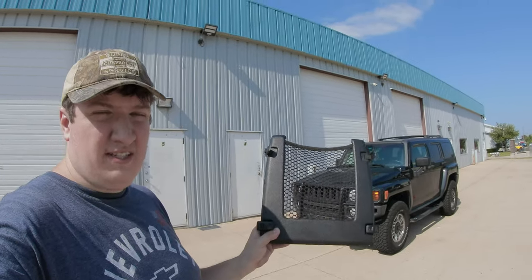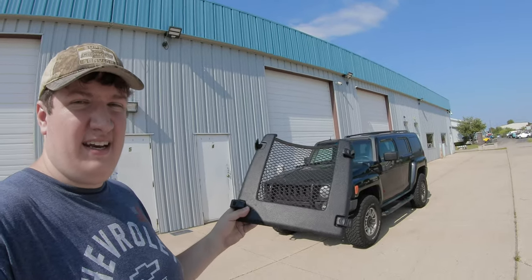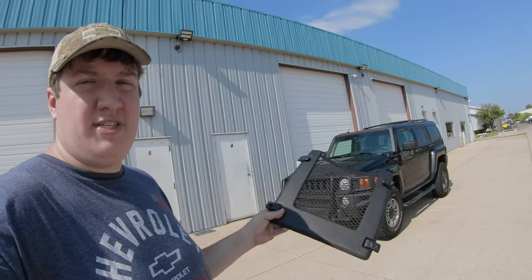Hey, what's going on everyone. So if you have an H3 and own a set of these rear cargo nets, you probably know that they're absolutely terrible. You literally put anything in here and these things will fall off. If you don't know what I'm talking about, let me show you.